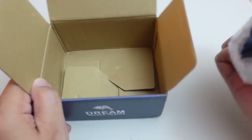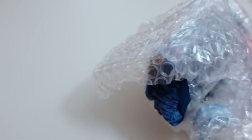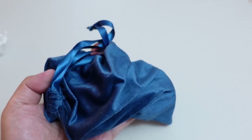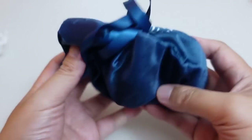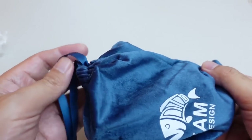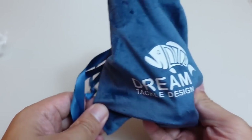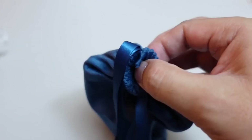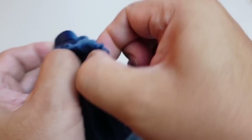I believe this is a prototype according to what they told me. It's coming with — is this velvet or microfiber? Wow, that's cool. I'm assuming all the production models are going to come with this nice blue bag as well.